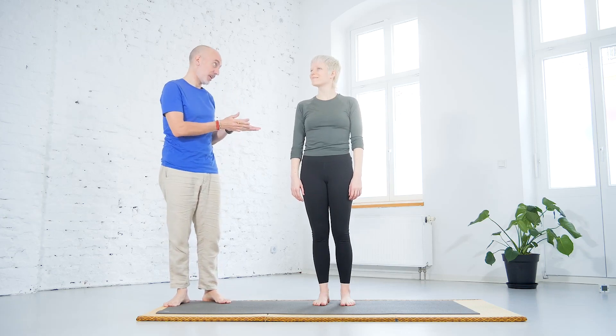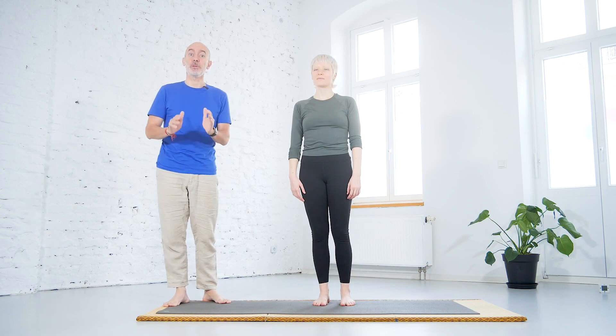Hello, we are going to do sequence number one. Tasha will demonstrate, I will guide you through, so we will start in shavasana.